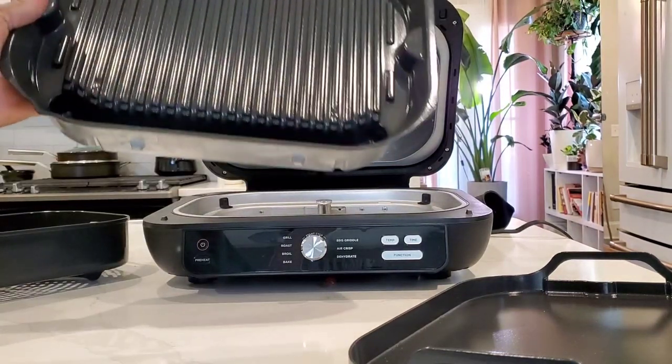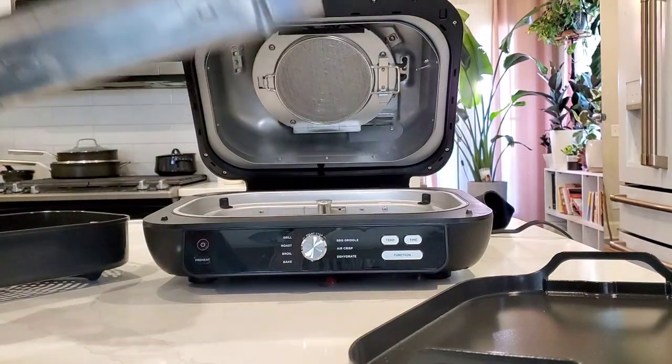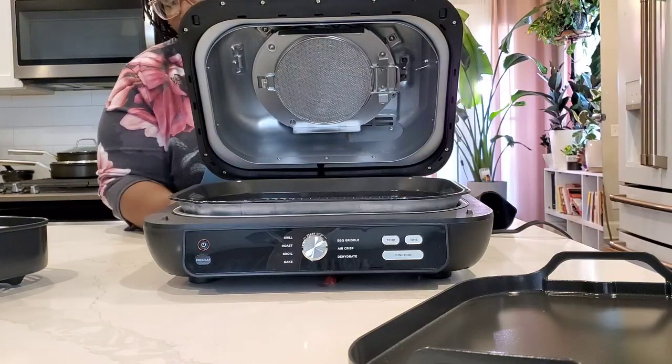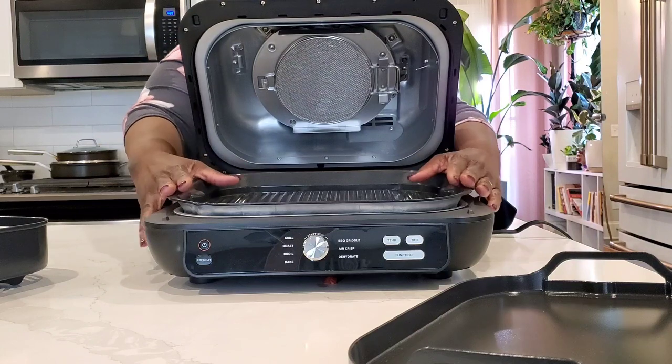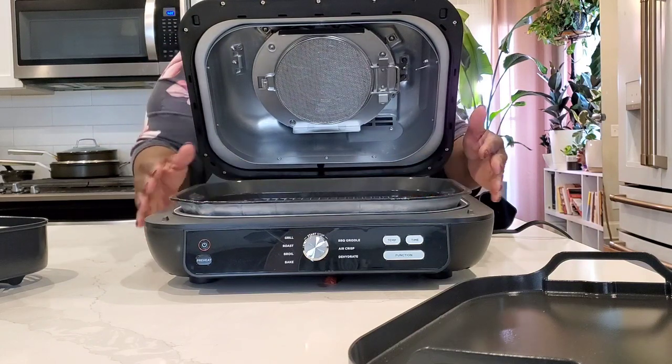We can snap this grill pan in place. There's a little red button on the side — you press it to release it. The grill pan is in place.